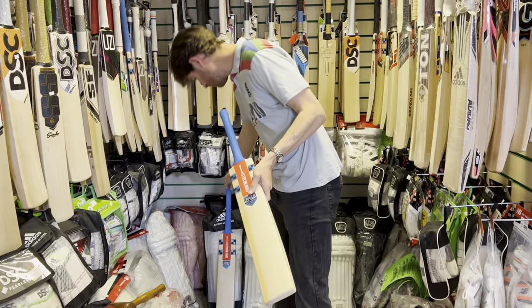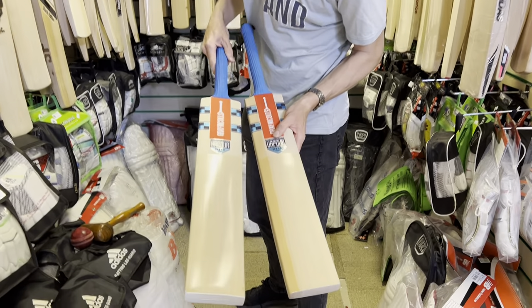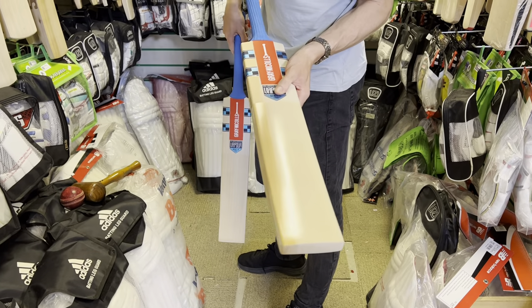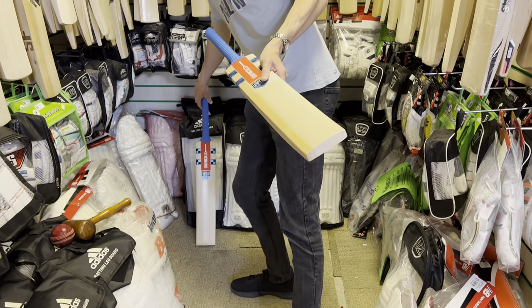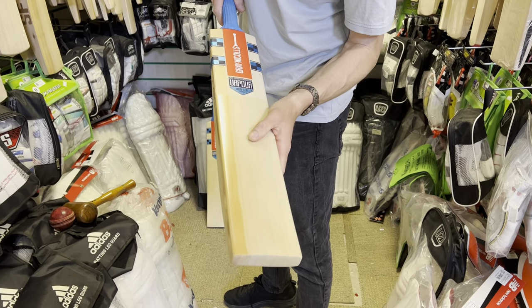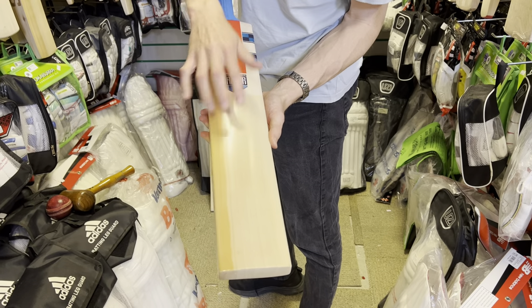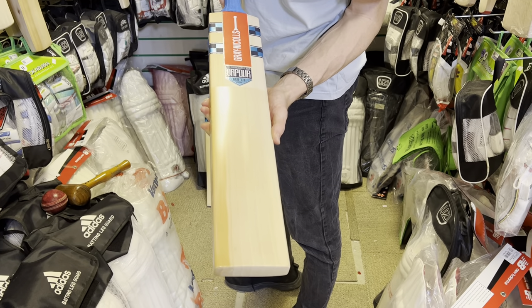You might notice there's another one behind me here in the lower grade — that's the Gen 1.0 5 Star Vapor. But this one is the Player's Grade which is Grade 1 English Willow, which we spend the majority of the time looking at here. Very clean, nice looking, not the most grainy — there's only seven grains there but pretty much blemish free.